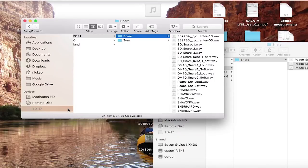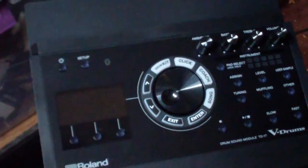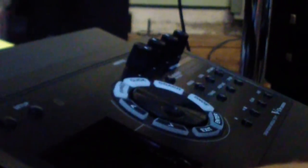Now take the card back out and we're ready to load the sounds into the TD-17. Put the SD card into the TD-17 — the manual isn't specific about whether you can do this while it's turned on, but I wouldn't risk it. Turn it off any time you're putting the card in or taking it out. Push the card into the slot on the side until it clicks into place.